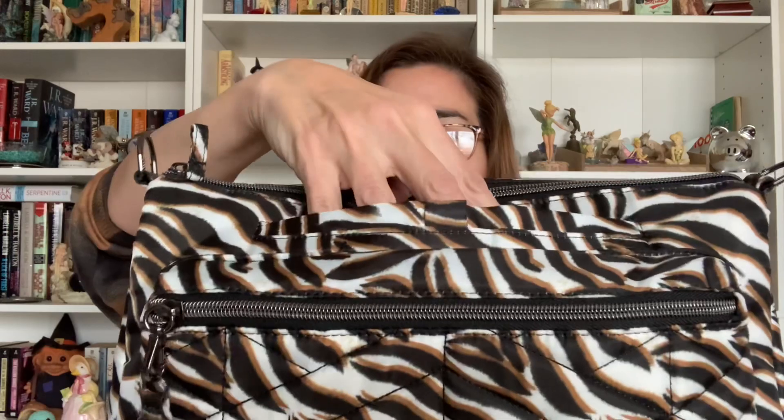As you can see, it has a fully adjustable, fully removable crossbody strap — it is the one-and-a-half inch, which I love. I genuinely wish that all Lug bags would come with this thickness of strap, but that's just my personal preference. Of course with that comes your D-rings, where I hang my little hand sanitizer and my heart pouch.